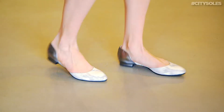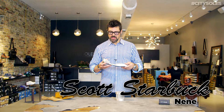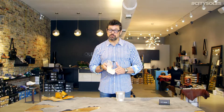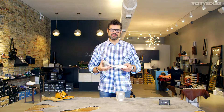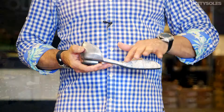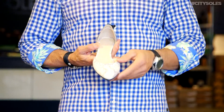Hey guys, this is the Ney Ney Ries. Ries is a beautiful little sexy d'Orsay cut shoe, nice silver metallic leather back and a snakeskin printed front. Really nice little shoe — you can wear it with summer dresses, or you can make them casual with skinny jeans or even cropped pants.